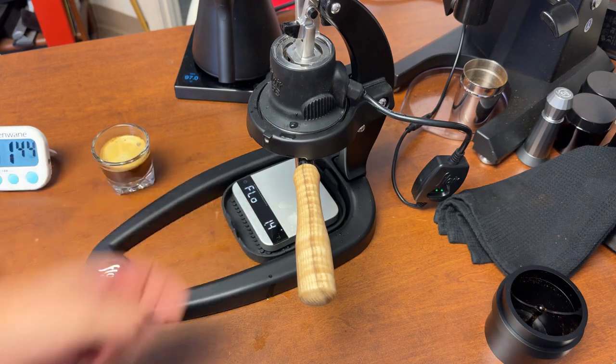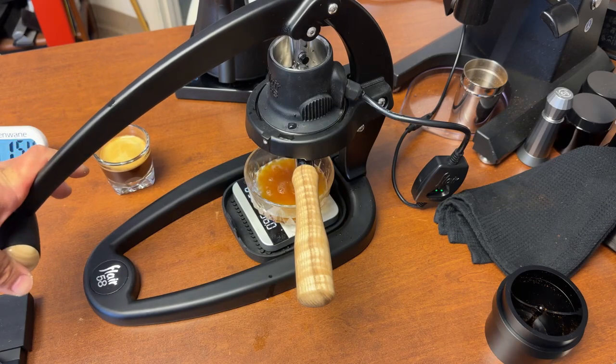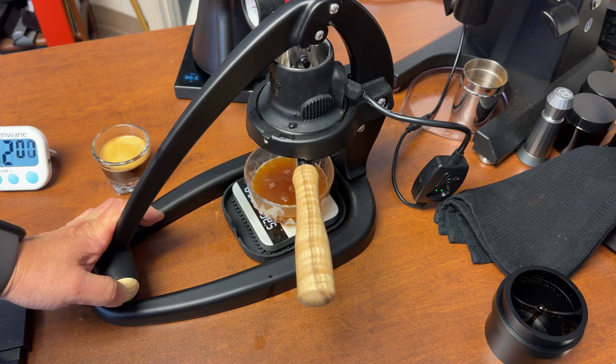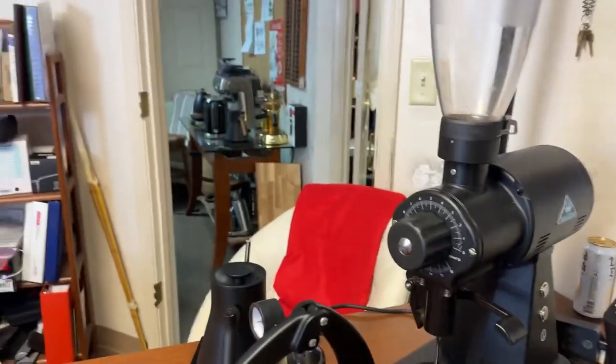After you're done, here's the trick: just press down and get the rest of the coffee out. That's it. So this is the coffee we just made. Let's try it. Tasting notes are milk chocolate, caramel, and dried fruit.